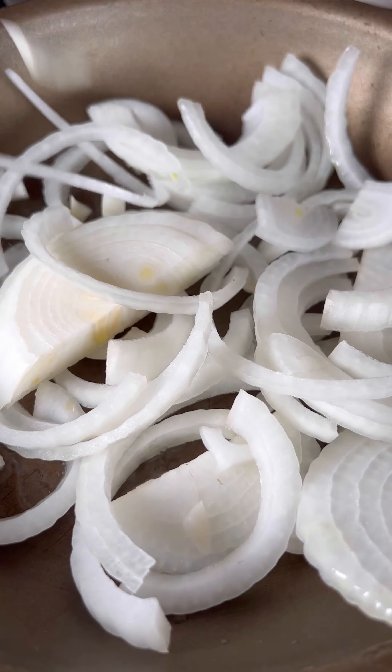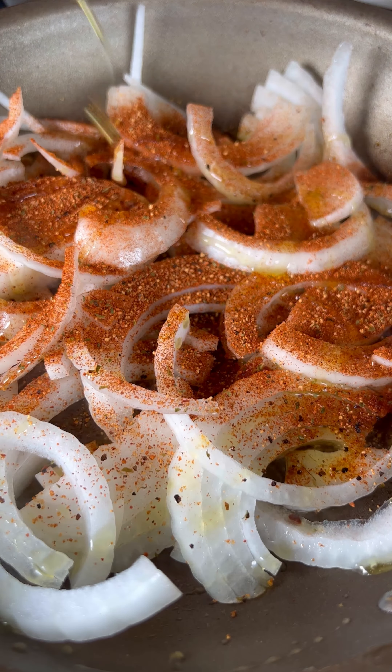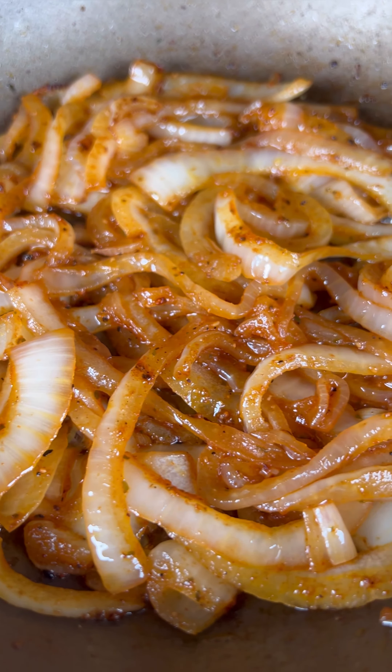Next I'll throw a sliced onion in a pan with some olive oil and your favorite barbecue rub. Add a little more oil then sauté those onions over medium to medium-low heat until they've softened.